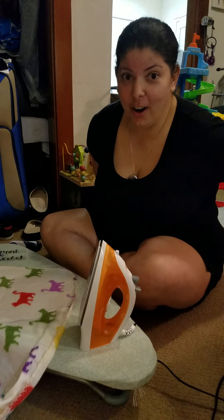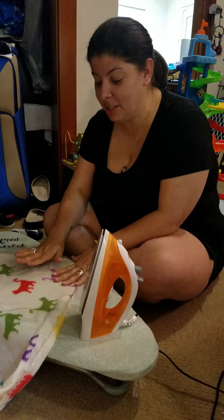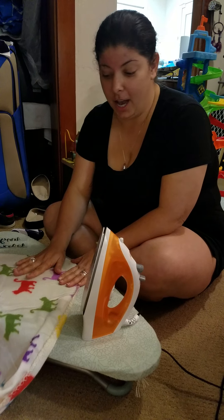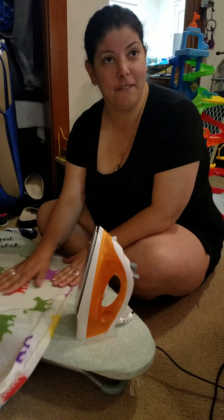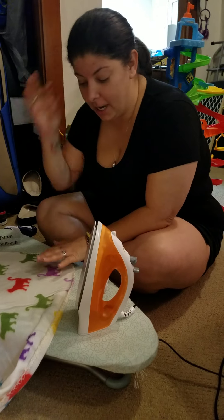I decided to do another video because my other one everybody thought was kind of funny, but this one I'm doing a little bit of a bigger project because I got a little bit of confidence. But with confidence could come a house fire, so I'm trying the iron now.